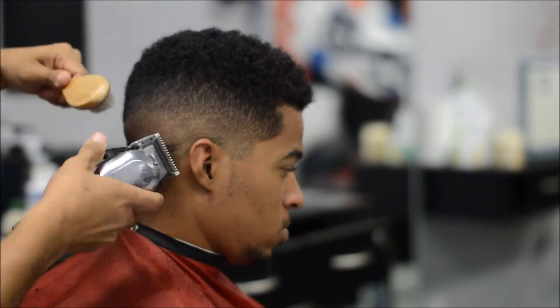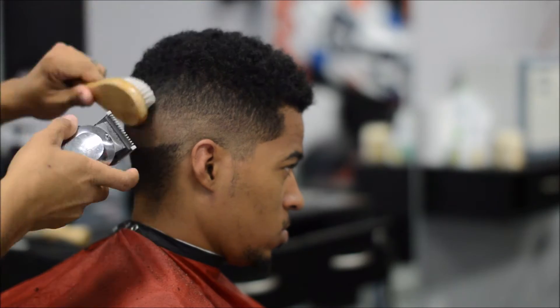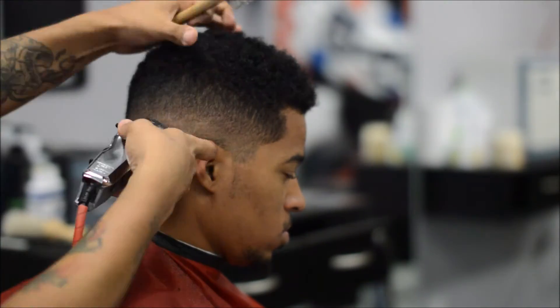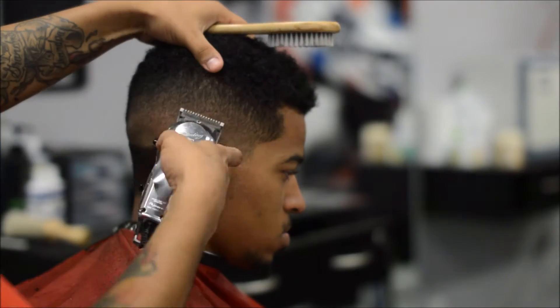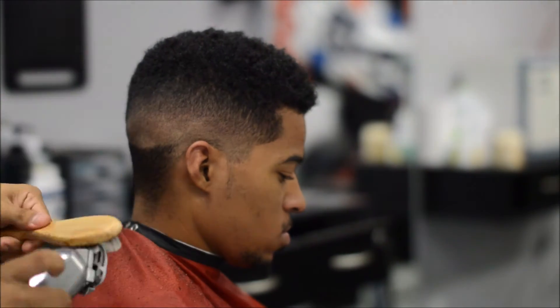I'm going back to my half guard because I saw a little bit of bulk, so blend that out. Detail your work — pay attention to detail. That's a great key of being a barber: an eye for detail.